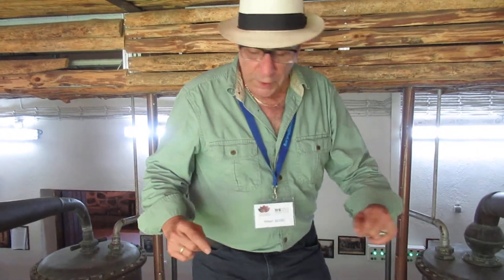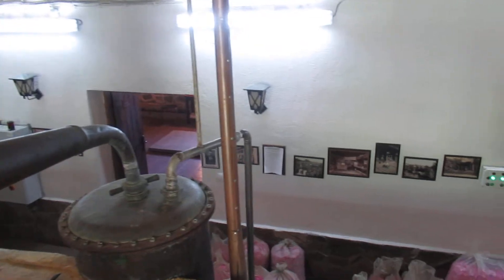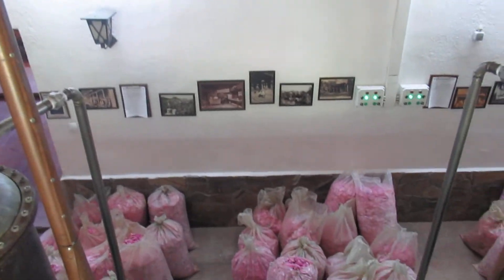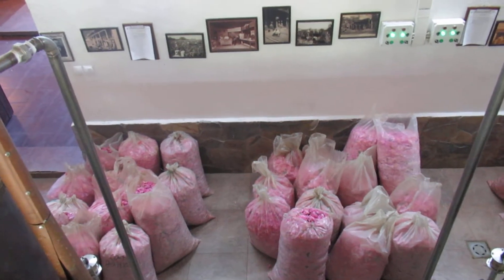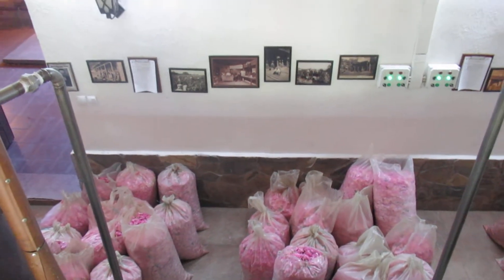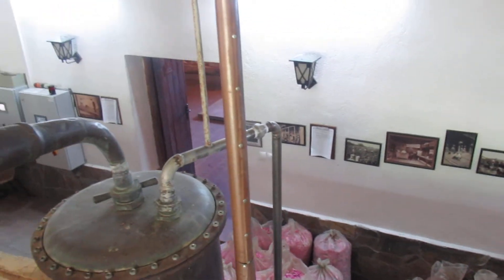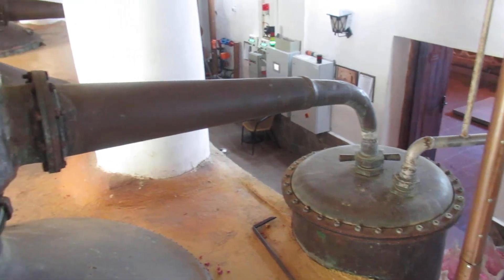Very old process. If you come over here, you'll notice that these flowers are actually getting ready to be distilled. What they do is weigh the flowers first, so they know how many flowers they're putting into the distillation unit. The ratio of flowers for rose distillation is one part flowers, five parts water.